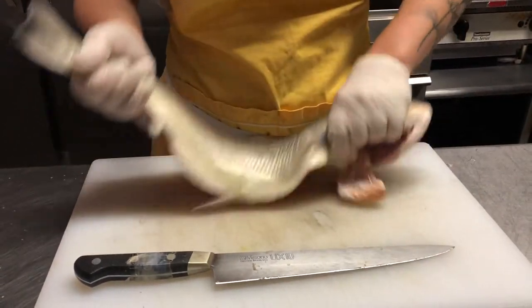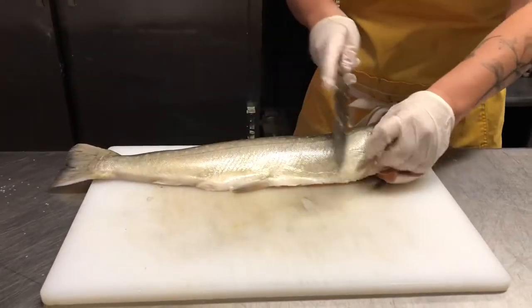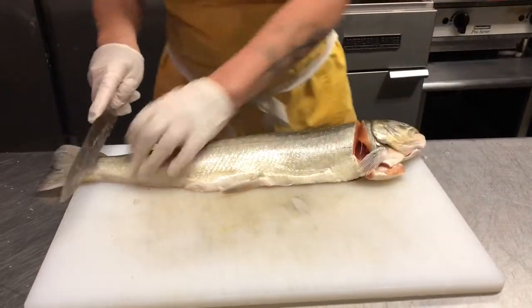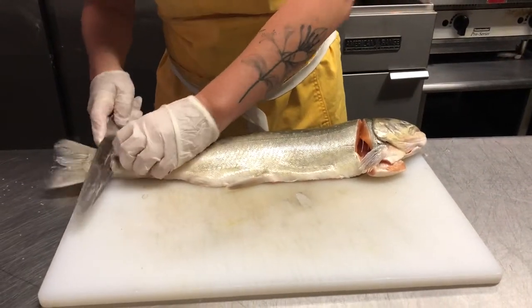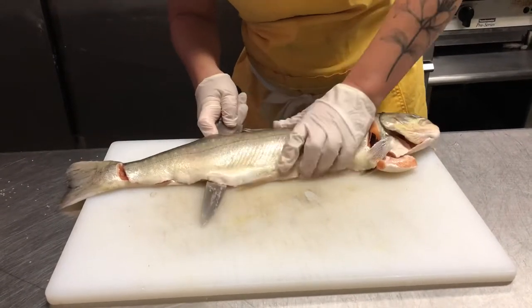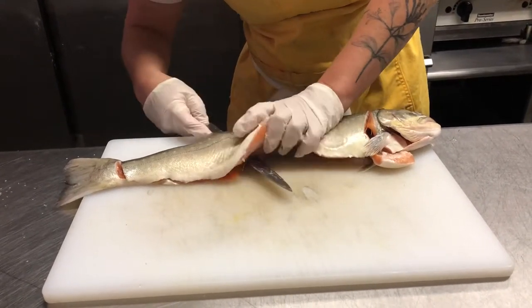And then you're going to make your fish swimming away. You're going to do the same thing right at the gills, right here. And this is the way I like to do it, which is come up from the tail on the other end. It's a little bit easier to manage, I think. And again, you're just following that spine.